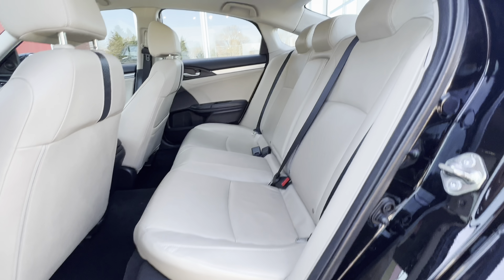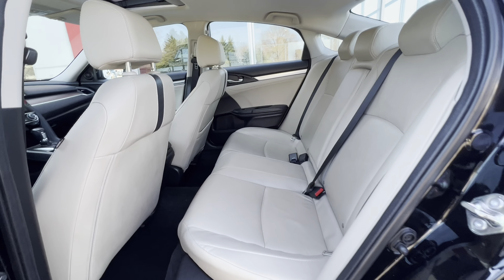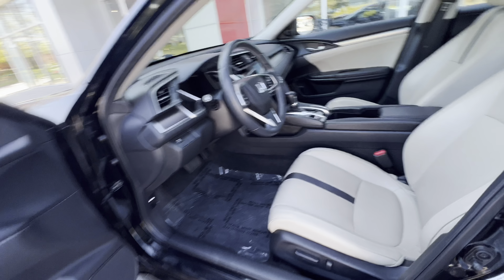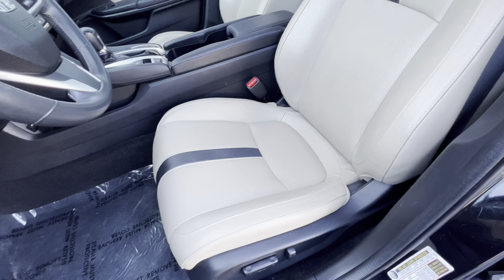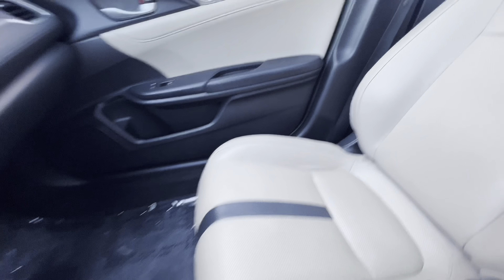As you guys can see, the leather is in excellent condition — no rips, tears, or any kind of stains. Let's look at the front. Same thing going on up front, super clean. Oddly enough, the driver's seat looks just as good as the back. Usually you'll see some wear, but the seat looks great. Same thing in the passenger seat — very clean.